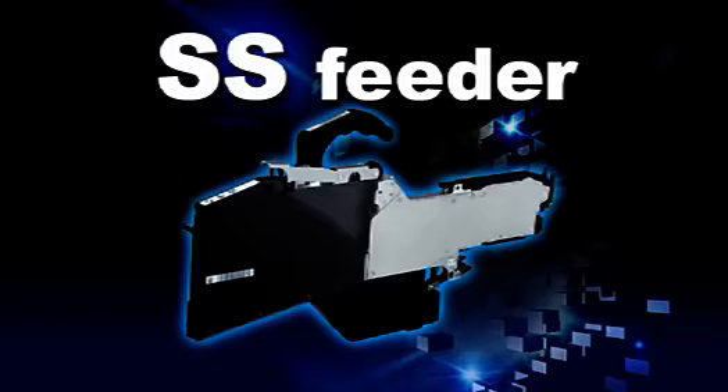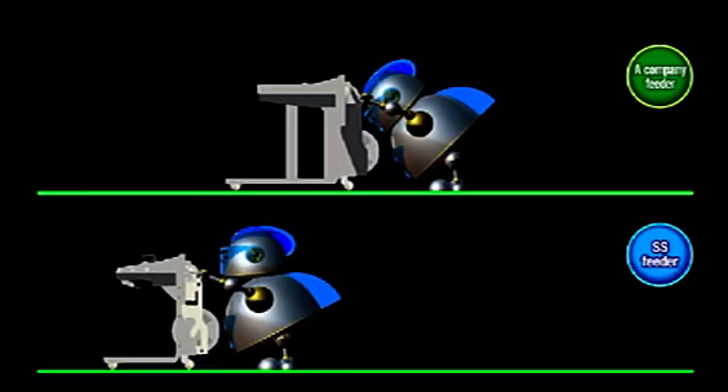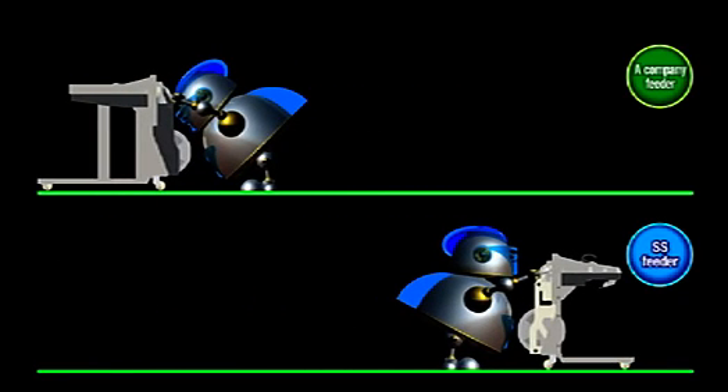The tape feeder is the lightweight, compact, and super thin SS feeder. This SS feeder is the single lane type, which drastically shortens setup and changeover time and gives great operator workability. The feeder carriage is also lightweight and compact, with a quick-release feature that makes handling fast and easy.